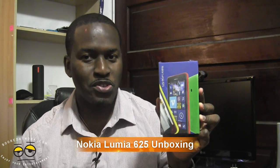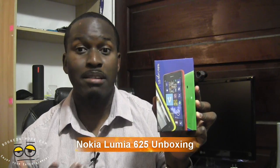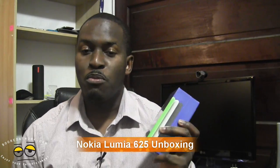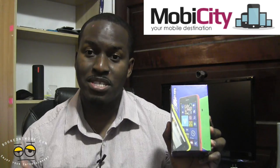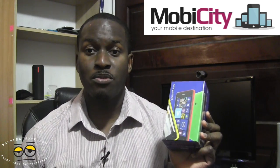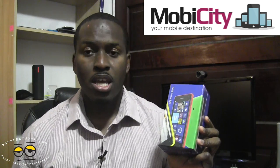Hi guys, this is Thunder E from Board of Work and welcome to our unboxing of the Nokia Lumia 625. This is Nokia's first large screen device at 4.7 inches. But before we do that, we want to thank our friends at MobiCity for sending this over. They are your mobile destination to pick up your unlocked smartphones at affordable prices. So let's go ahead and check out our Lumia 625.